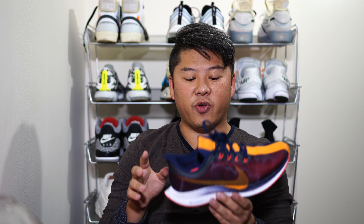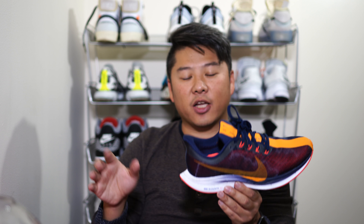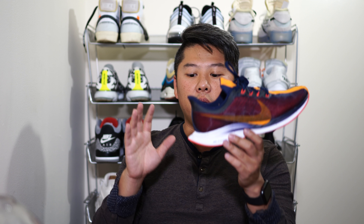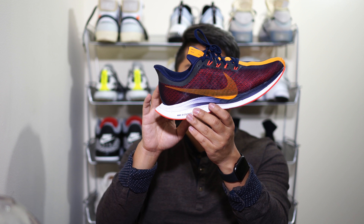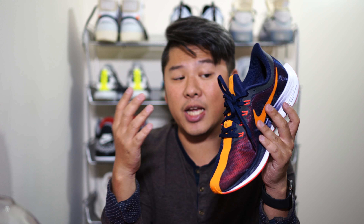The Pegasus 35 midsole uses two different types of foam. The top portion — where you can see the gradient — is ZoomX, which is where your foot actually contacts the foam. It's a very soft, light foam. The bottom is React, also a light foam but much more durable than ZoomX, which is known to shred pretty easily. Having both ZoomX on top and React on the bottom adds both stability and durability. From an underfoot feel perspective it's extremely comfortable for walking — I'd say it's better than the Ultra Boost.